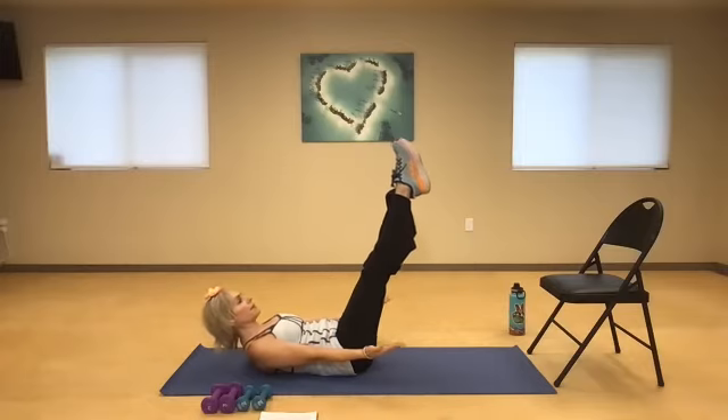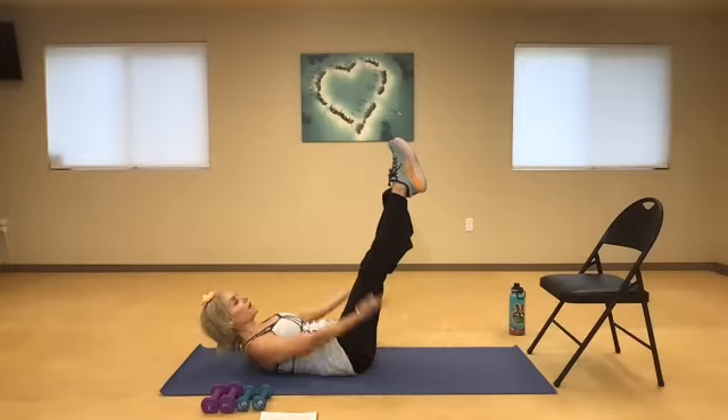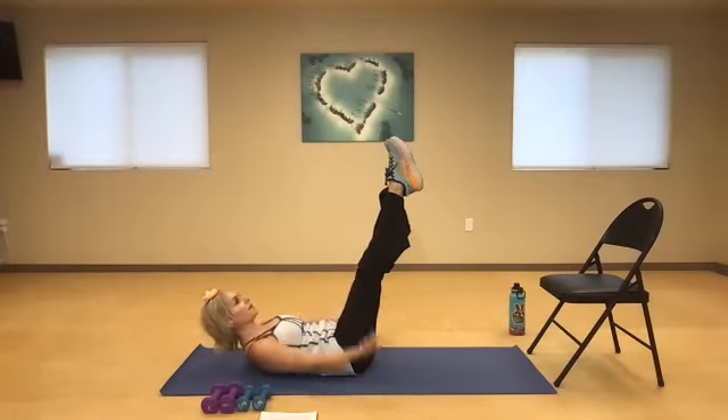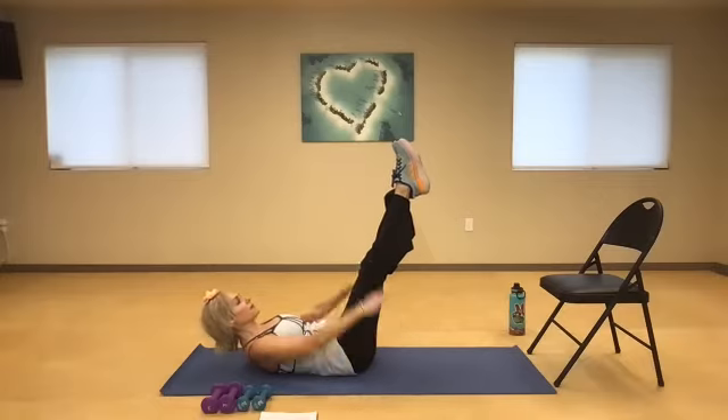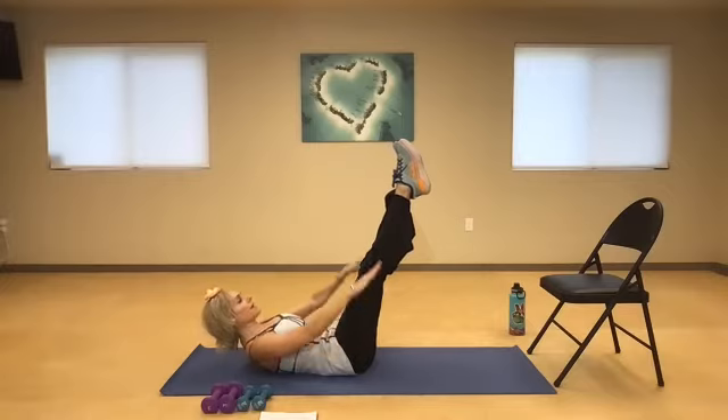Shoulders back, belly button in. Here we go. Inhale two, three, four, five — exhale. Inhale two, three, four, five — exhale. Inhale two, three, four, five — exhale. Keep the belly button in. Inhale, exhale. Really force the air out. Inhale and exhale. Five more times.